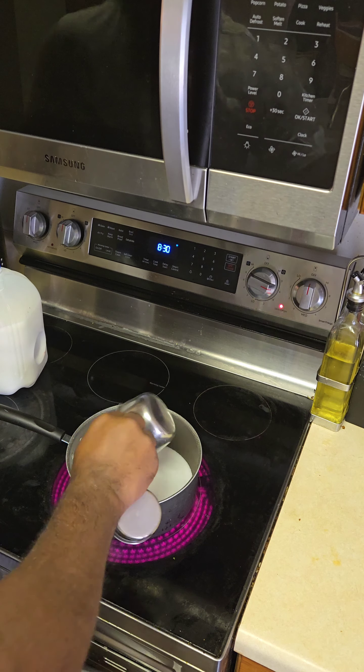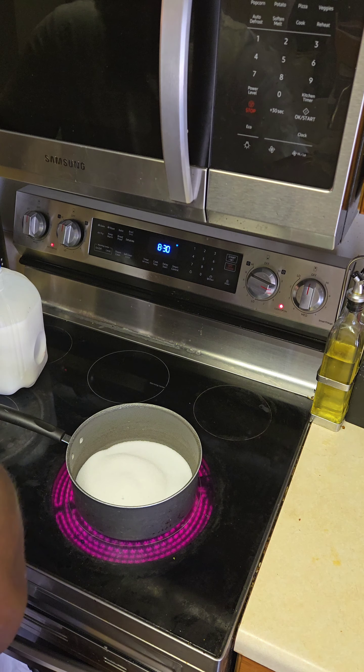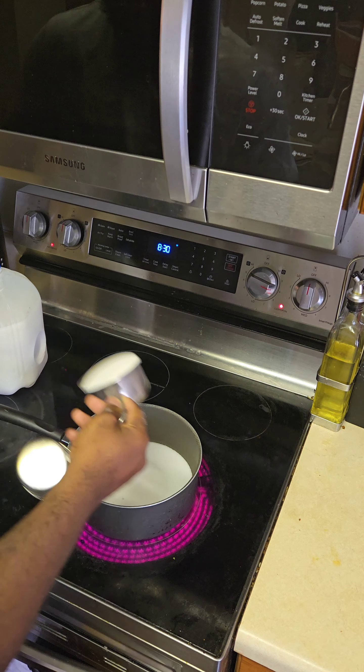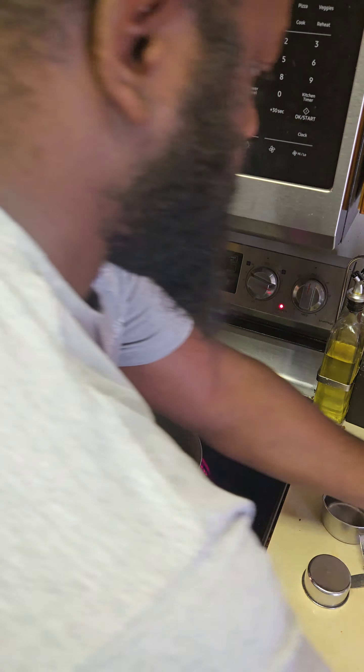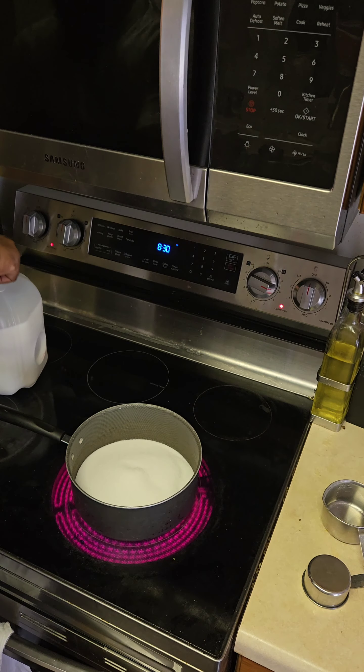What's going on good people? Welcome back to Cook It Up with Chris. Today we're going to make some scratch-made homemade vanilla pudding. I've been wanting to make a creme brulee and I said I'm going to start with a vanilla pudding before I go there.